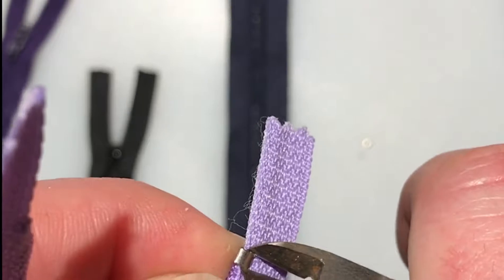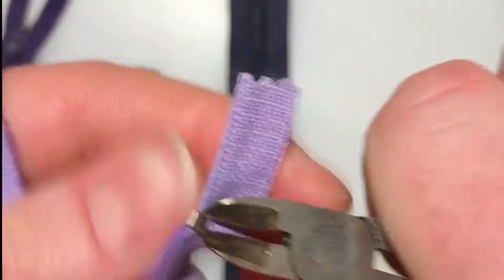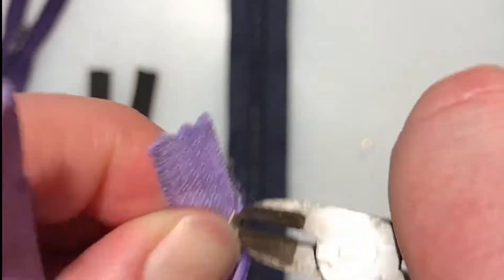They're difficult to get off without damaging them. You can buy extras, but I like to try and get them off without damaging them so that I can use them again, although these tiny ones I found are very difficult to reuse.